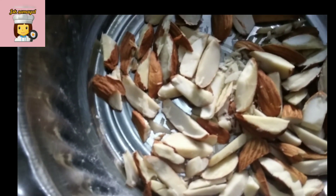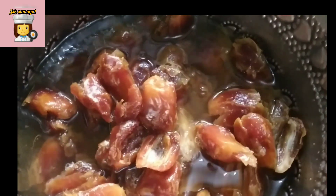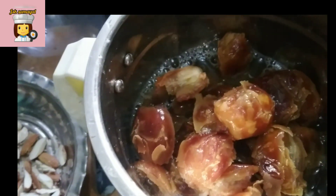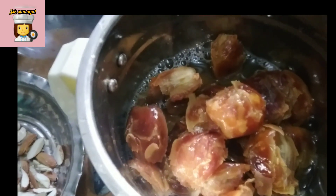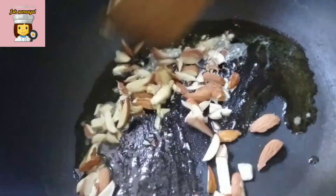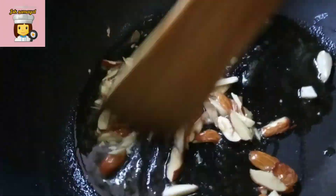First, we are going to cut a little bit of sugar in the dates. We are going to use a mixer jar. We are going to cut two spoons of sugar in the pan.